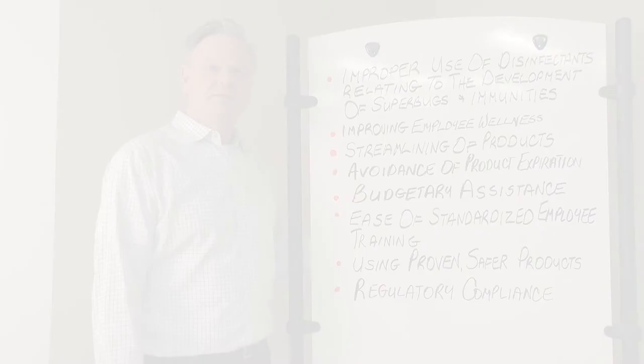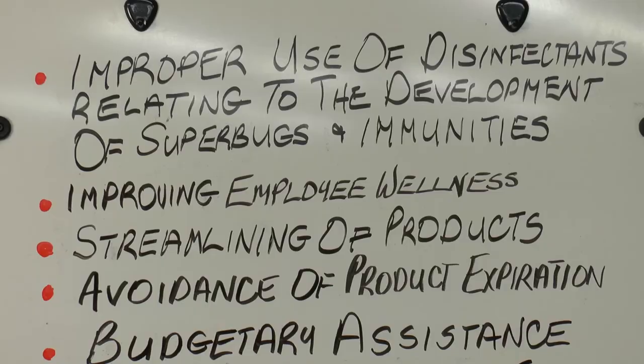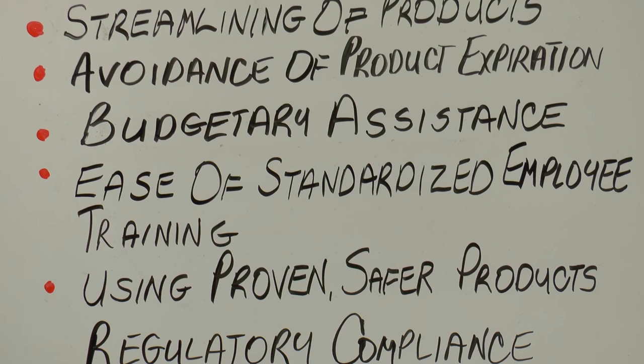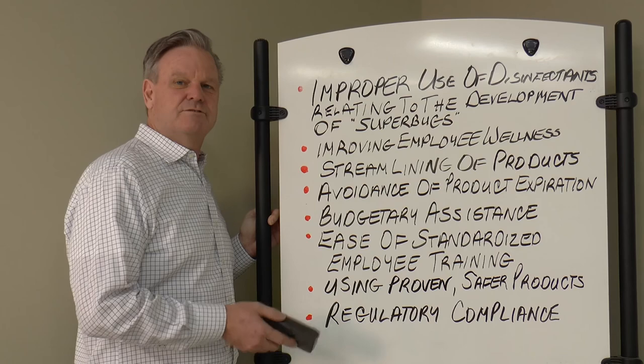Cleaning and disinfecting does not have to be a complicated process in facilities to be effective. Some of the most common challenges that facilities face today are improper use of disinfectants relating to the development of superbugs and immunities, improving employee wellness, streamlining of products, avoidance of product exploration, budgetary assistance, ease of standardized employee training, using proven safer products, and regulatory compliance.